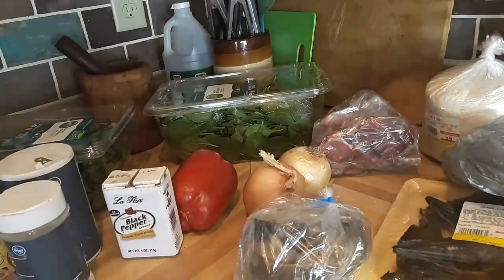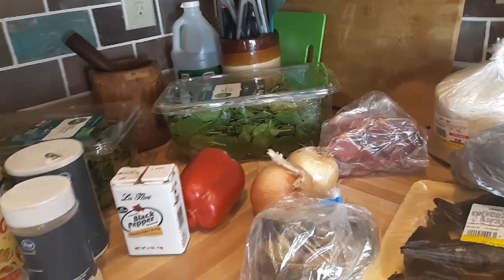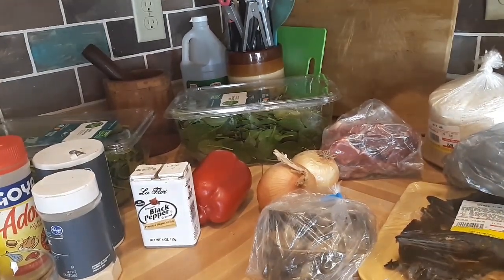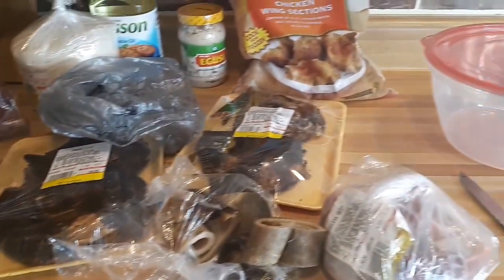I almost forgot, guys — this is my jasmine rice. I'm so tired, the kids are upstairs. I'm about to go ahead and take this fish apart, take the bones out, and clean the cow skin and beef, then put it in the pot so it can start boiling.